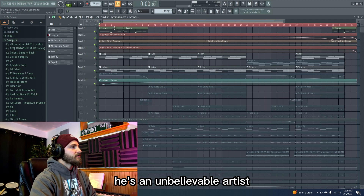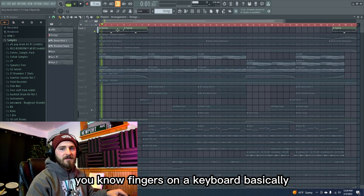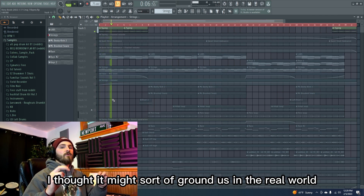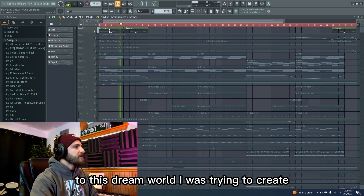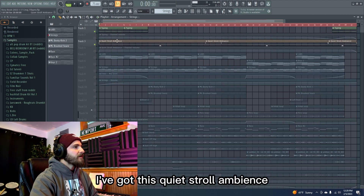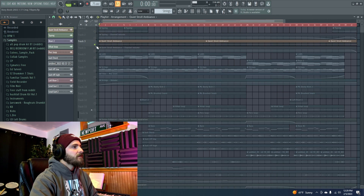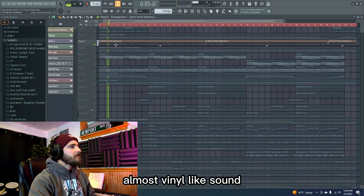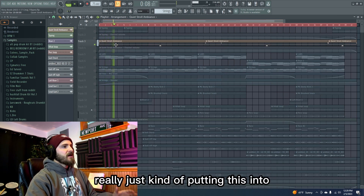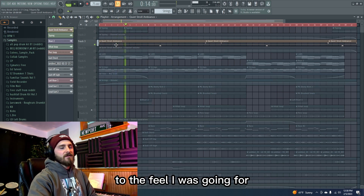The first one I added is just this typing sound — fingers on a keyboard basically. I thought it might sort of ground us in the real world before being transported to the dream world I was trying to create. Paired with that I've got this quiet stroll ambience — just a really quiet sort of shuffling of feet. There's a nice high-end rumble, almost vinyl-like sound, and some birds in the background. Really just putting this into a space that I think allows us to transition to the feel I was going for.